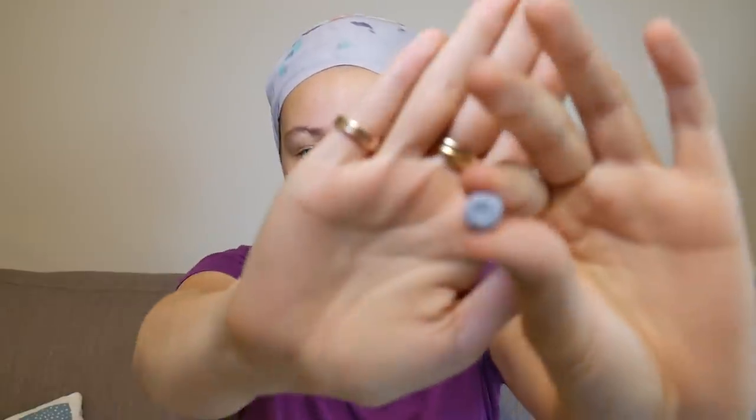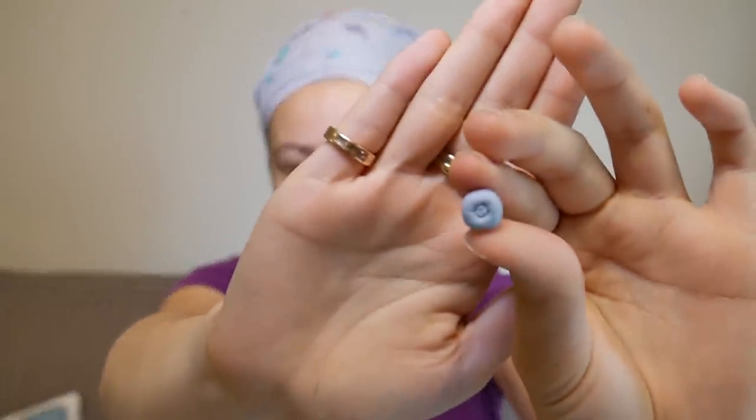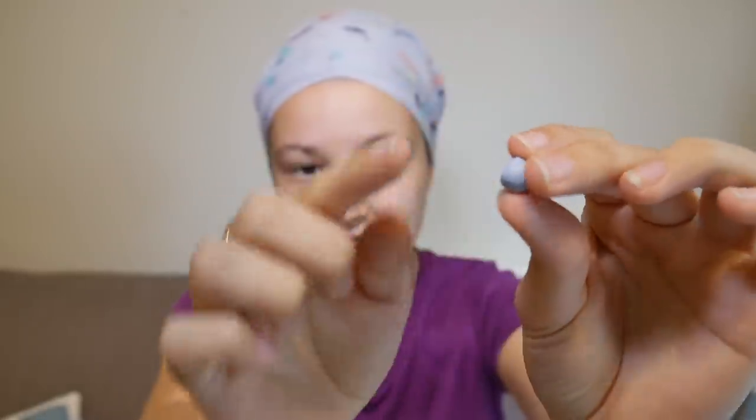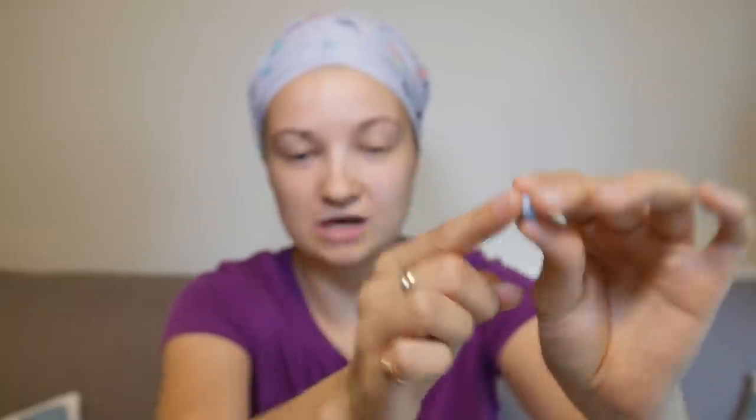Check your cervix height before you're on your period and also when you're on your period to see if there's any difference, and take that into account when choosing your first menstrual cup. To help me demonstrate today I'm going to be using this little piece of Blu-Tac and this clear syringe. The Blu-Tac is going to play your cervix and the syringe is going to be your vagina. Your cervix should kind of feel like a soft pea, and I've punched a little hole in the Blu-Tac with the end of a pen, because when you run your finger over your cervix you'll feel that it kind of dips in the middle — it's not like a solid circle.